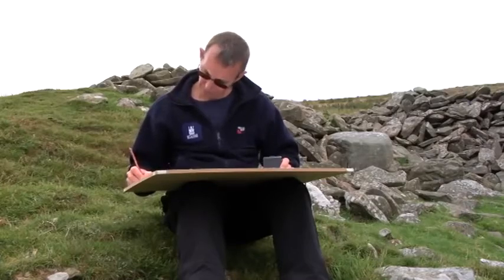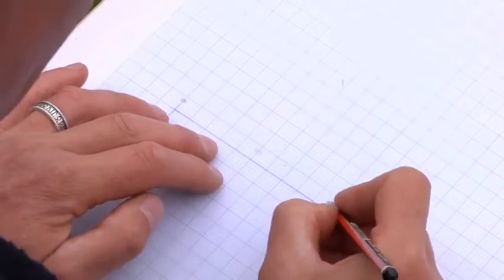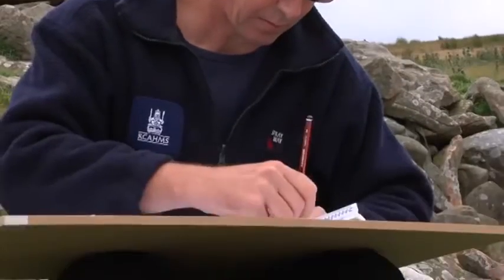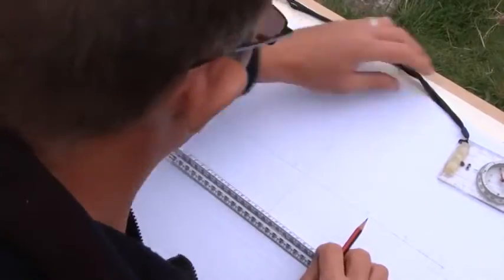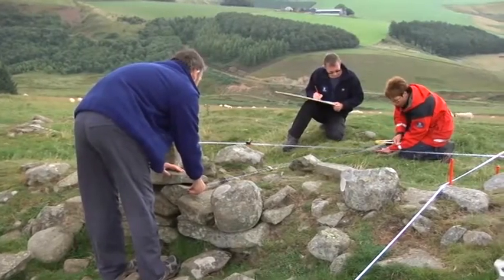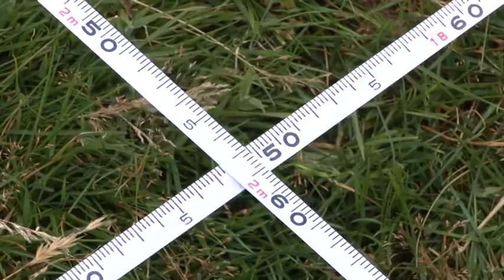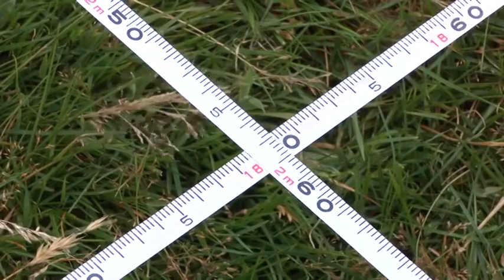Then mark your baselines on the drawing at the correct scale. If you're using graph paper, you do not need a scale ruler. Remember that zero on your tape measure represents zero on your drawing. Draw your baseline somewhere near the centre of the page, so you'll be able to fit in the whole site. When you're ready to start plotting, think about what your points will be, for example the corners of buildings and openings. Measure from the point of interest to the baseline. If you swing the tape measure back and forward along the baseline, you can find the closest point, which will be at a right angle to the baseline.